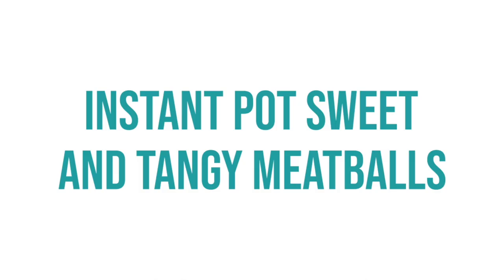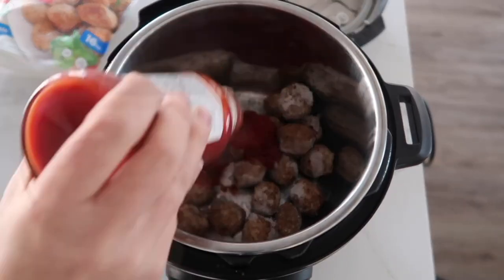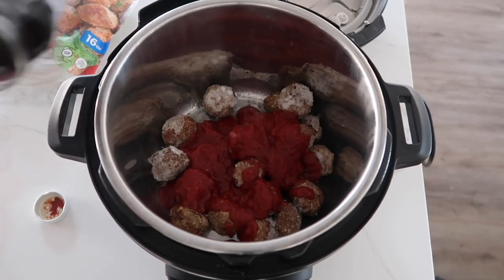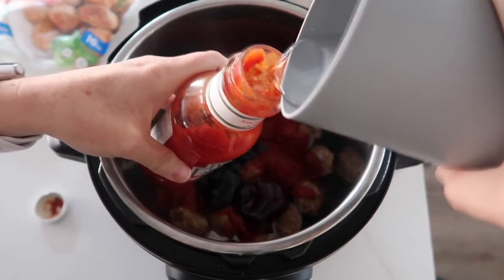The next recipe is sweet and tangy meatballs — you can make this in your Instant Pot or slow cooker, and we're doing the Instant Pot today. Take a package of frozen meatballs and pour it into the bottom of your Instant Pot. Next add a can of chili sauce and about half a jar of your favorite grape jelly.